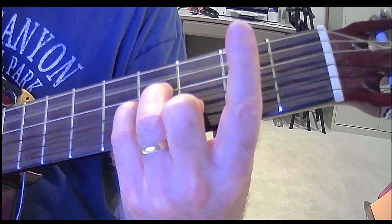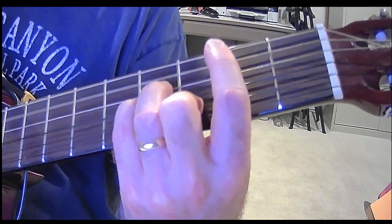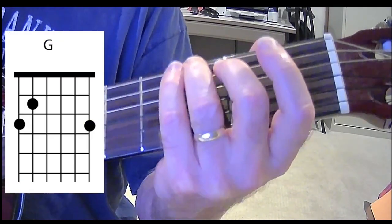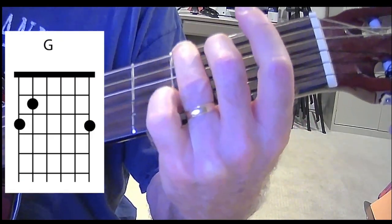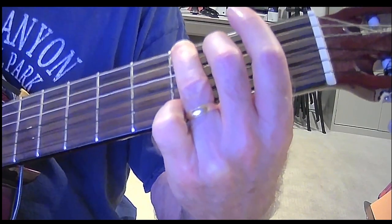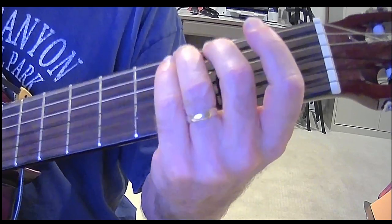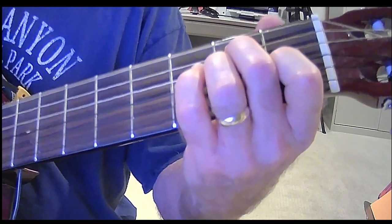Now we're going to play that A just open all by itself — that's the open A string. And now G, that is a regular old G. You can play that with third finger on the third fret, second finger on the second fret of the A, and pinky finger on the third fret of the G. So G, F sharp, down to the E.